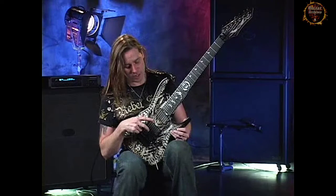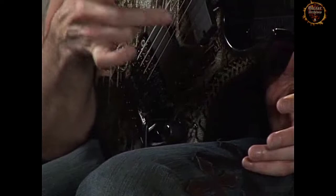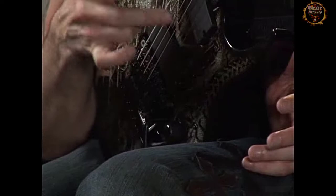In my guitars, I use EMG pickups. I love EMG — I use them exclusively and have been using them for years. Right now I've got the EMG 85-7 in the bridge and the 707 in the neck. Great tone. I love these pickups.